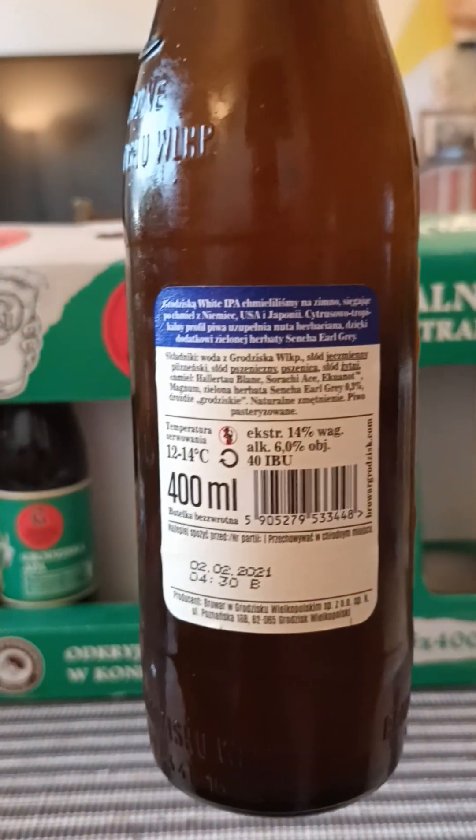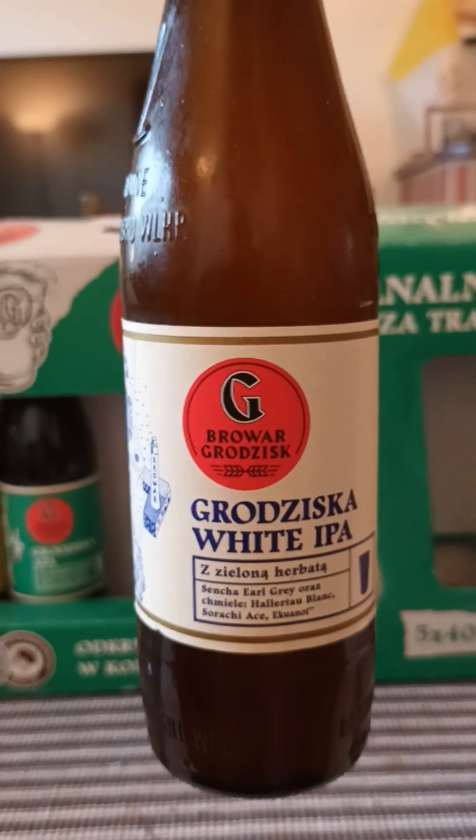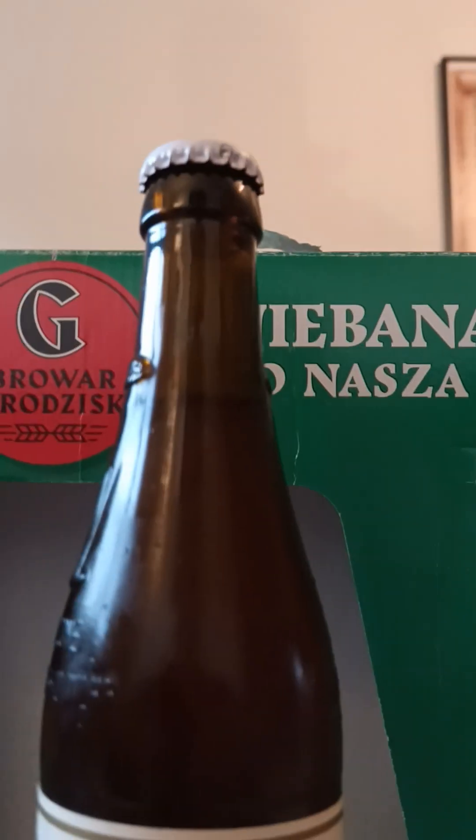This one comes in at 6% ABV, 400ml bottle. There you go — there's the logo, there it is, and there's the bottle cap. I have the matching glass, so without any further ado, let's pop it and see what we're going to get.